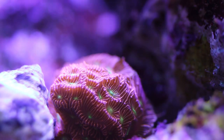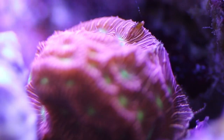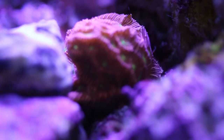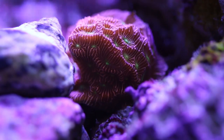The Leptosiris coral can be glued or mounted to your rock work and placed in the lower part of your tank. It has a symbiotic relationship with zooxanthellae, which live inside of the coral, so most of their nutrition comes from photosynthesis.